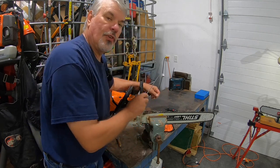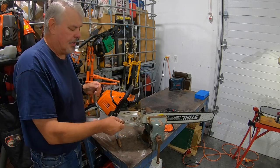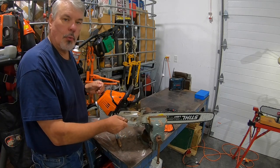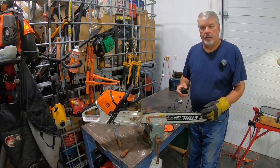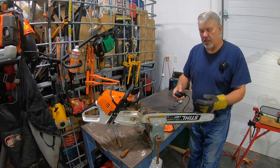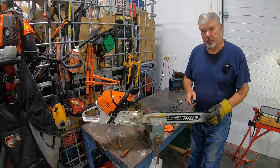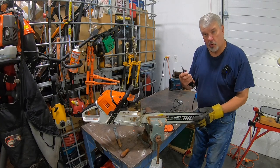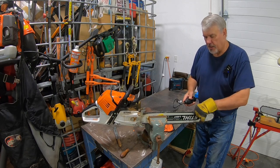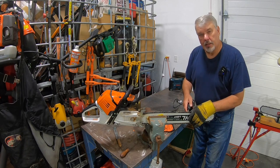I try to protect the bar by putting either tape or rubber on the vise jaws so I'm not tearing it up. If I'm using a rotary tool, I can reverse it — instead of standing on the motor side, I go to the blade side and have a lot of visibility and control with the Dremel tool, then just keep moving it back and forth, sharpening the chain as needed.